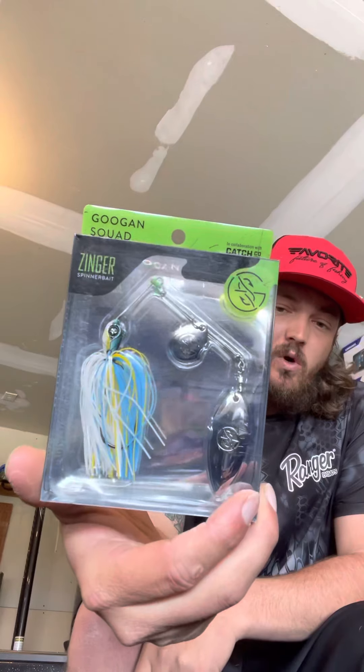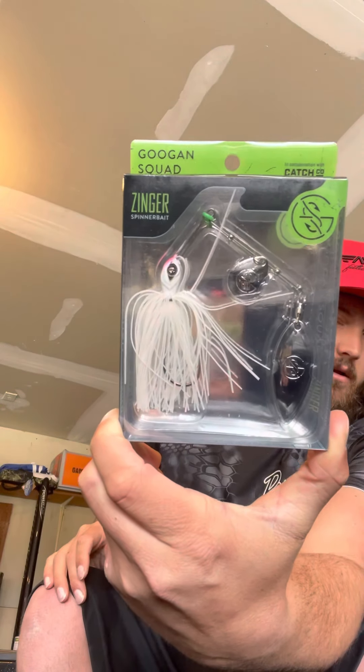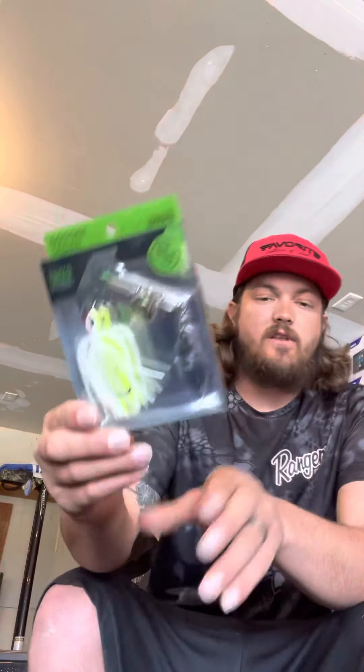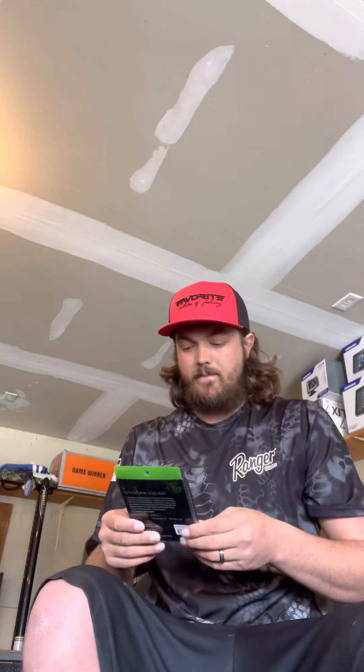So go check these things out. They've got them in multiple colors. I've got two of the same here. They've got your blue, chartreuse, and white. They all have that willow leaf and the Colorado blade up top. These are 3 1/8 oz — just my favorite size to throw in a spinnerbait. They've also got white and chartreuse with a gold Colorado blade, which is one of my favorite colors for that early springtime, kind of dirtier water. These things are fantastic.